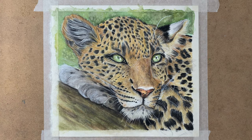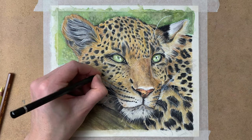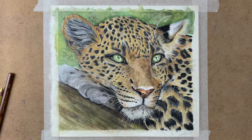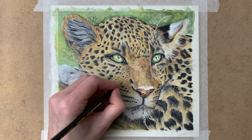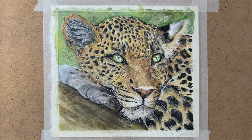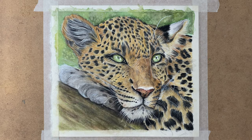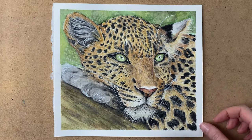Some more highlights and some more shadows as well. I really like working with these watercolor pencils. There are a lot more tutorials to come.